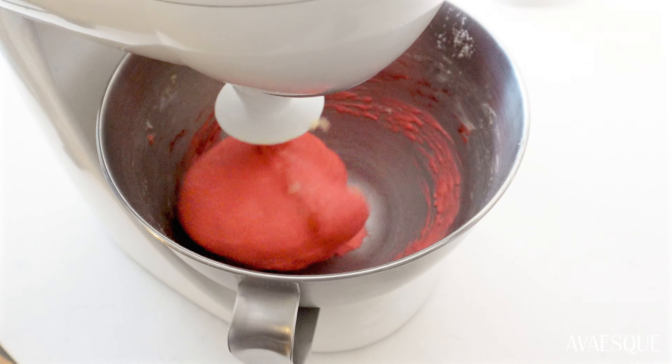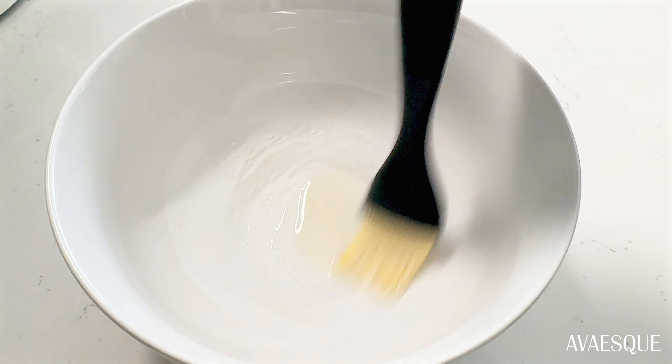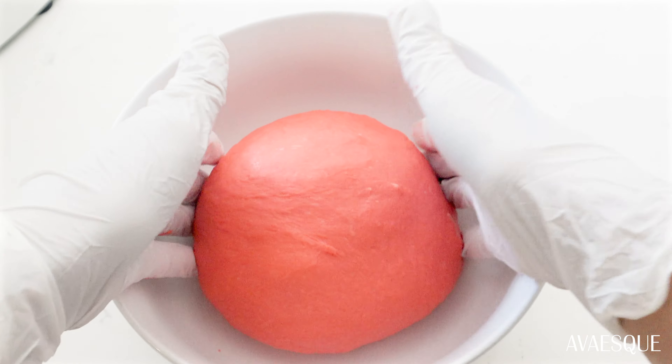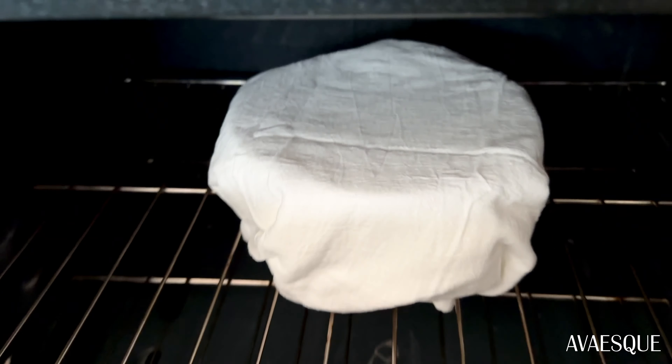After 10 minutes, place the ball of dough in a lightly greased bowl — I used olive oil. Cover it with a towel and keep it in a warm, dry place. I like to preheat my oven to 100 degrees Fahrenheit, turn it off, and place the bowl inside with the oven door slightly open.